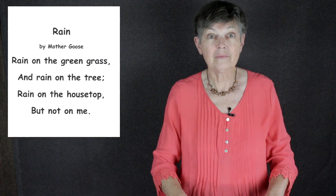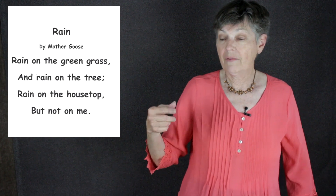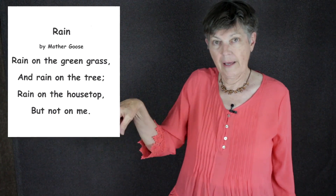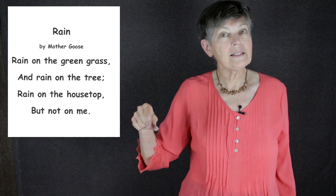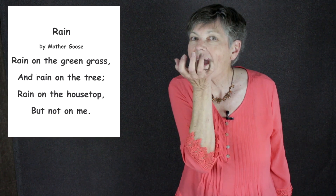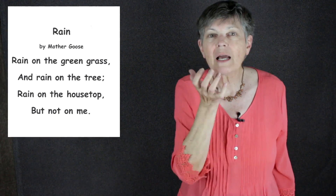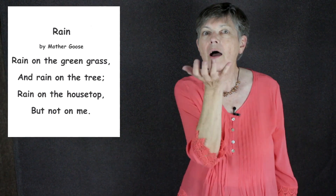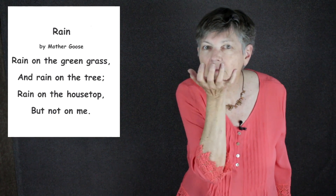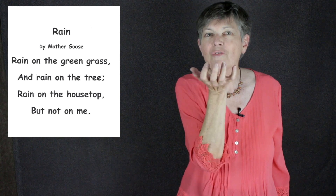Rain just comes on down. For 'green,' this is the letter G — it looks like that — and you flick it twice to get 'green.' For 'grass,' imagine you're laying on a big lawn with your chin on the grass and you can see it up your face — that's the sign for grass.